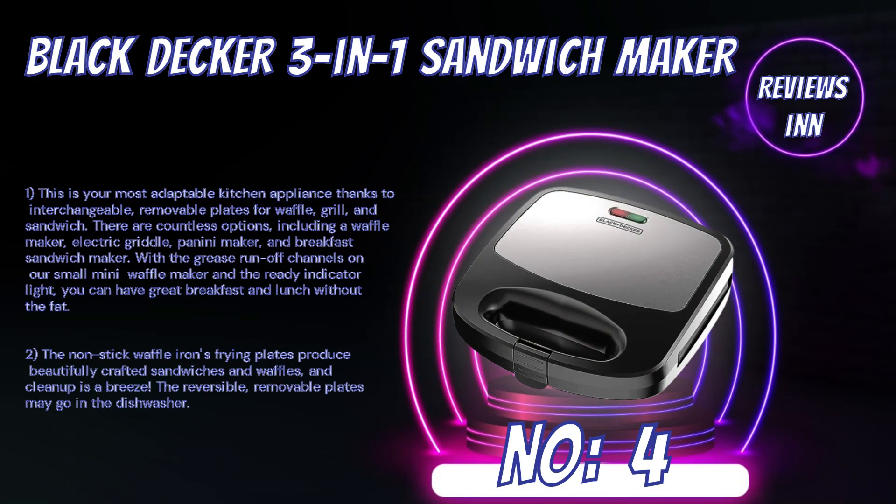Number 4: Black+Decker 3-in-1 Sandwich Maker. This is your most adaptable kitchen appliance thanks to interchangeable, removable plates for waffle, grill, and sandwich. There are countless options, including a waffle maker, electric griddle, panini maker, and breakfast sandwich maker.